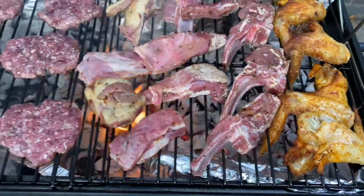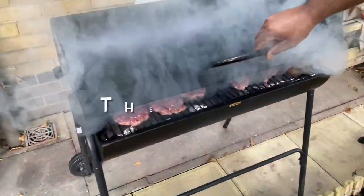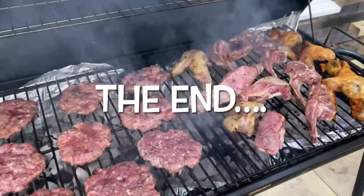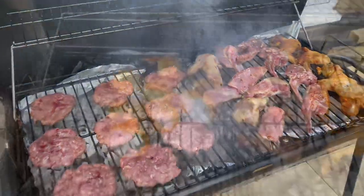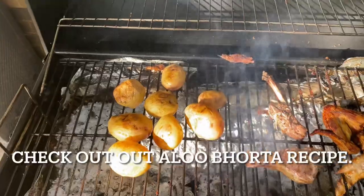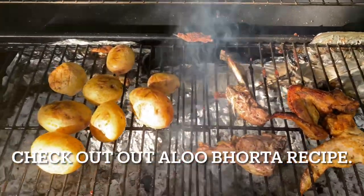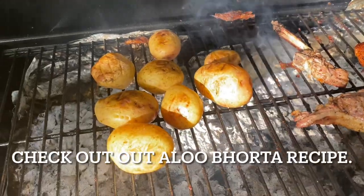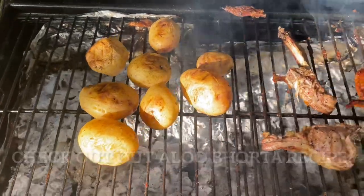Look at these — they're looking succulent already. Look at that, the barbecue's done! We've got some potatoes here to make some lovely aloo bartha later on this evening.